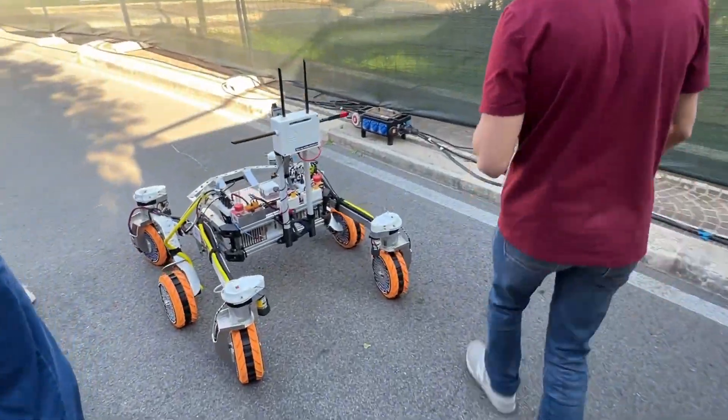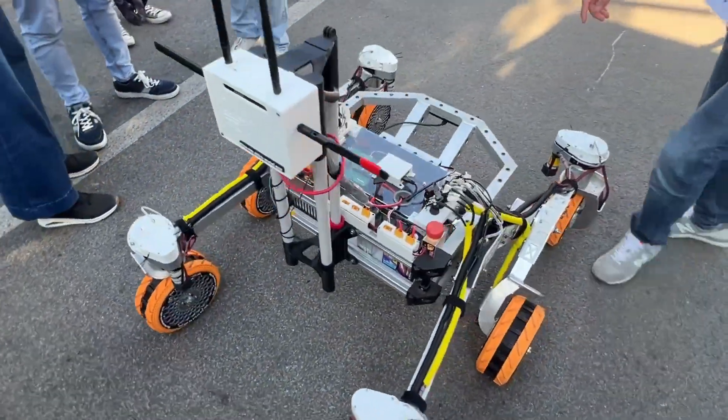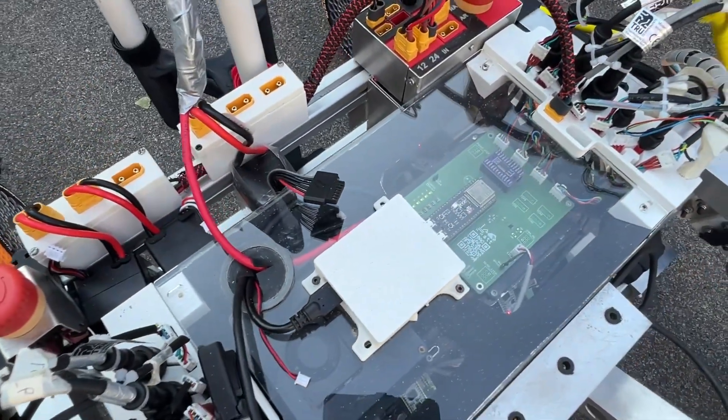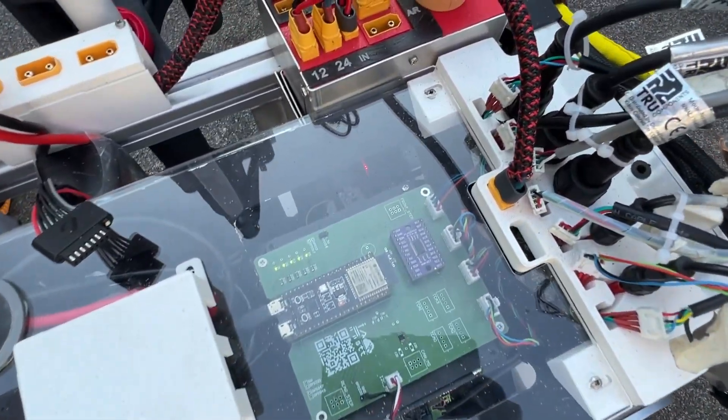Here you can see our main computer. This is a Jetson Orin Nano, and there you can see one of our main microcontrollers, an ESP32.